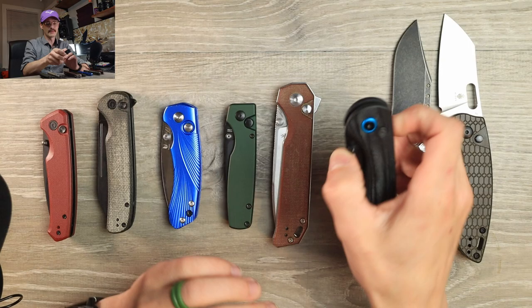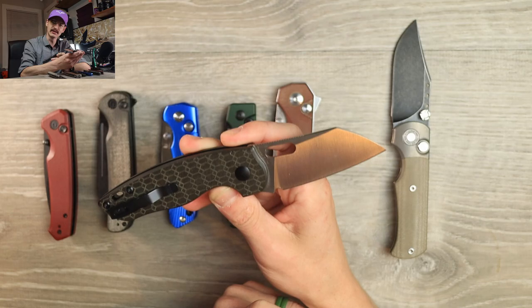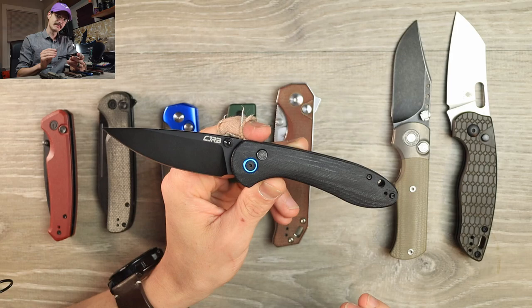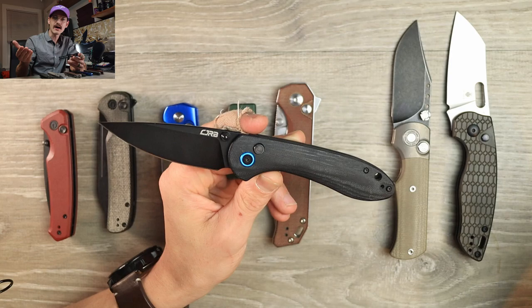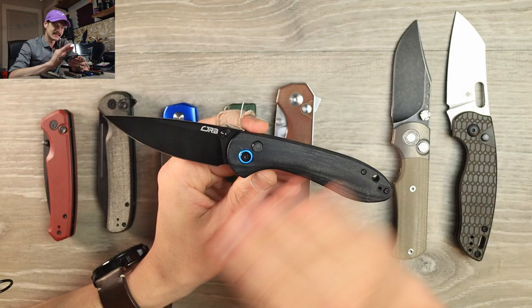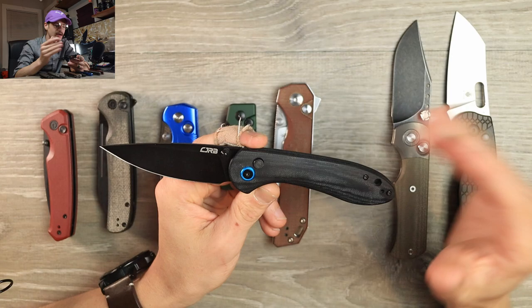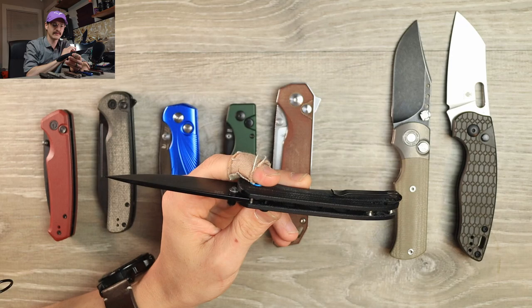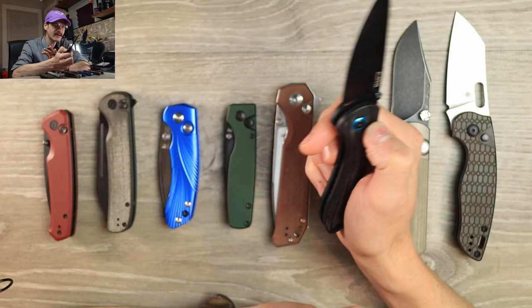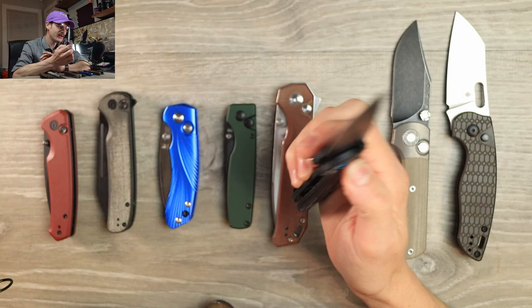Number three is a White Mountain Knives exclusive — the CJRB Feldspar button lock. The full size is still available. This was about 45 to 50 dollars — basically free when available. I love the Feldspar: it's simple and clean, one of my favorite budget knife designs. Classic drop point, nice tall flat grind, great ergos, contoured scales, skeletonized stainless liners — a lot to love. The issue is the action on the button lock.